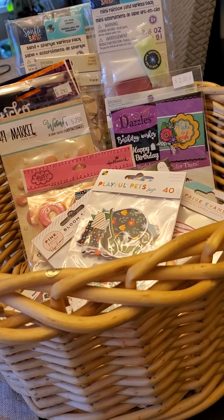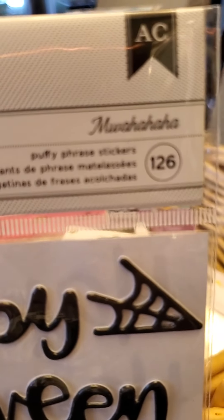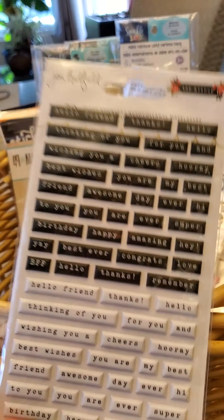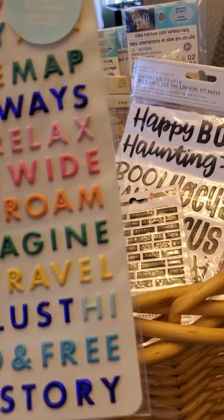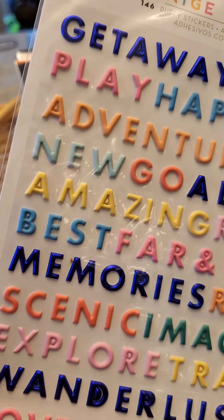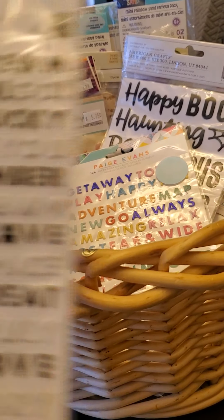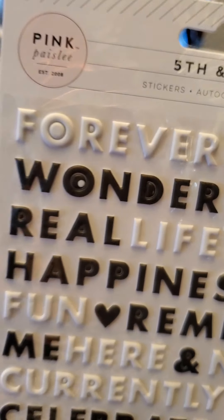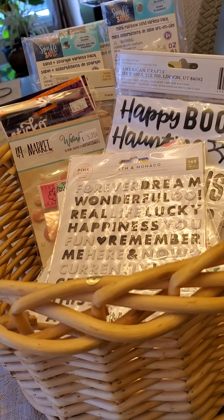This is adorable Halloween from American Crafts — 'Muahaha' — those beautiful black shiny words. I also got these sweet little puffies from The Avenue by Jen Hadfield. Then Page Evans — I love this blue, it's just so pretty. And very similar are the Fifth and Monica ones from Pink Paisley in black and white — really tiny but I think you could do wonders with these on your pages.